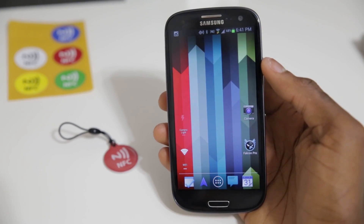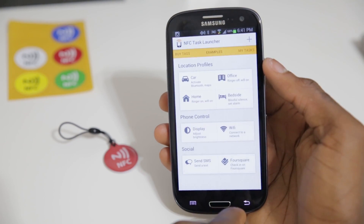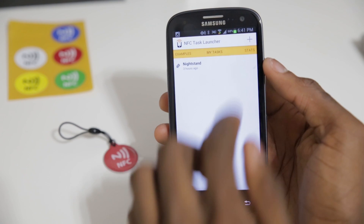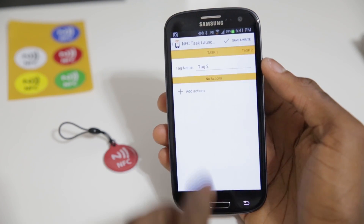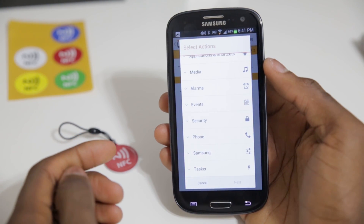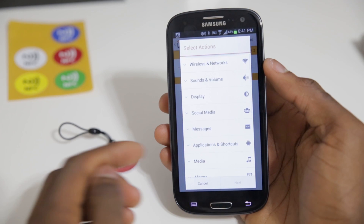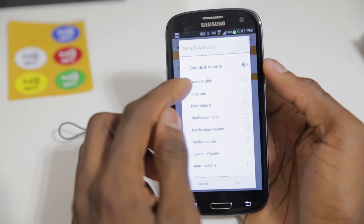Let's go ahead and make this the tag that I tap every time I leave the house to walk to class. I'm going to program this red tag here. Basically what I'm going to do is create a new task, make it an NFC task, and then add the actions that I want to be associated with that task. This is the whole list of all the things I can do to make this phone change when it taps the NFC tag.